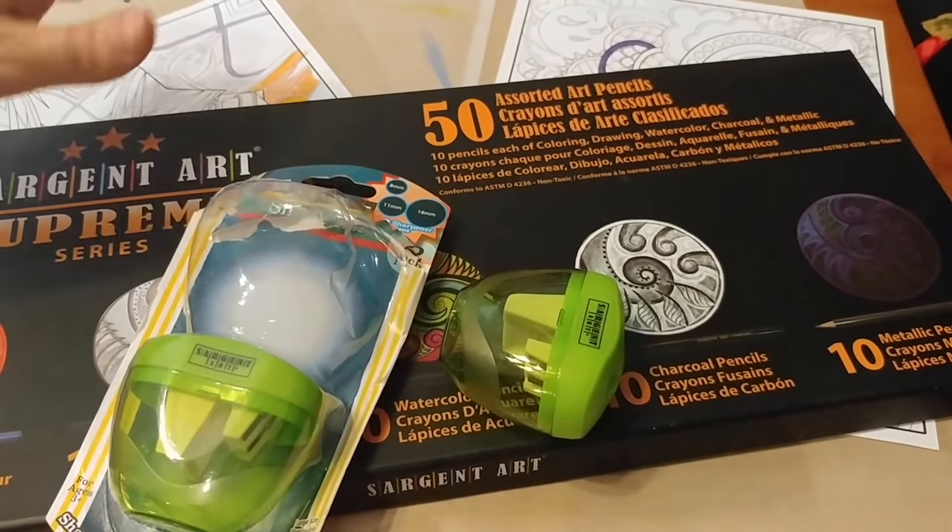We are back doing reviews of some things that came in the mail from Sgt. Art.